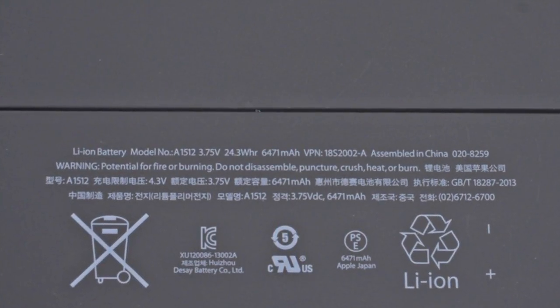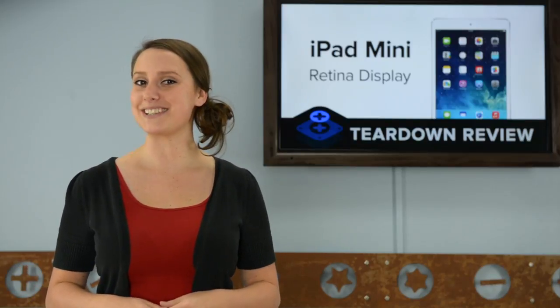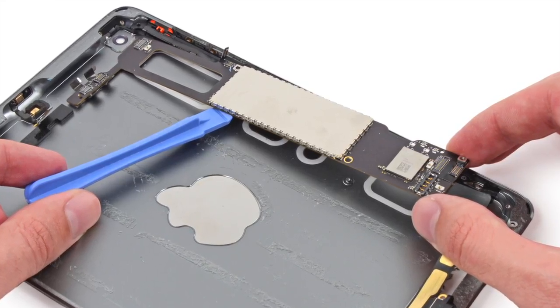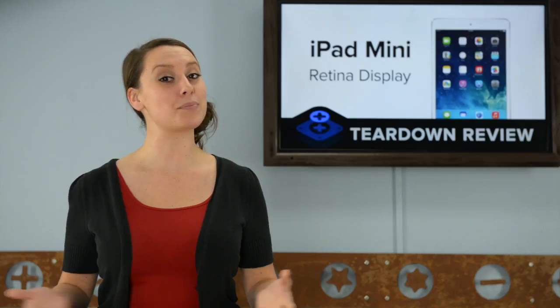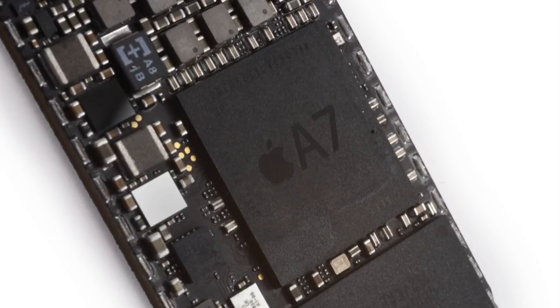The logic board had a nice surprise for us — no adhesive. Apple cleverly fit the logic board over a couple of screw posts, making replacing it much easier than its big brother, the iPad Air. On the board, we saw some familiar sights.